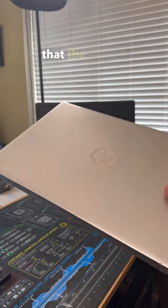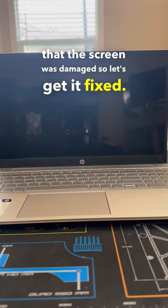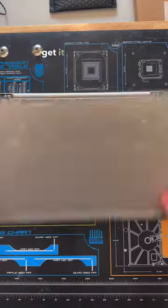Customer just brought in this HP laptop saying that the screen was damaged, so let's get it fixed. After a quick inspection we can absolutely see that there was a clear impact on the screen and we're going to need to get it swapped out.